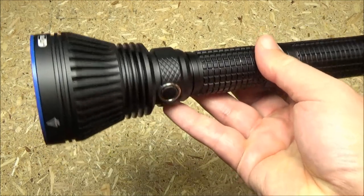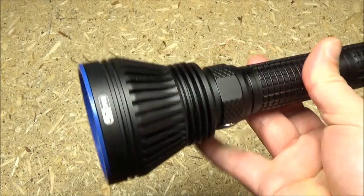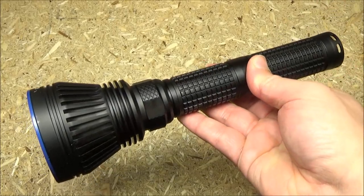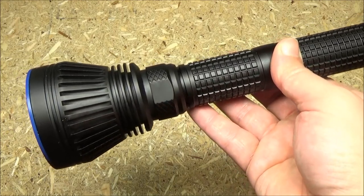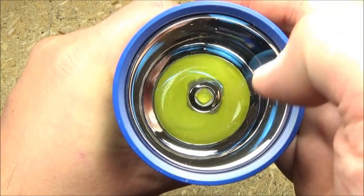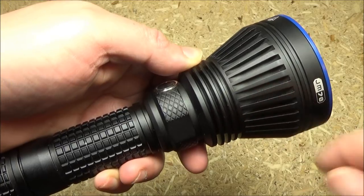Here's a closer look at the AmuTorch in hand. It has very good texture for grip, and it has a lot of surface area to dissipate heat. It is a long light because it has to fit two 26650 batteries in it, and it has a very large smooth reflector. See how deep that goes?